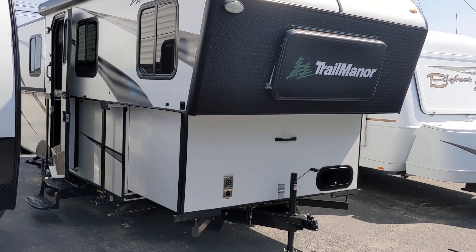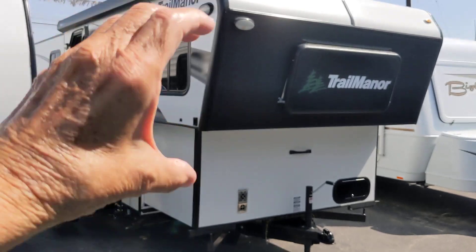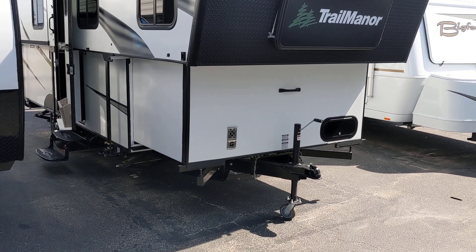It's a pop-up. You've seen them before at RV shows. This top part comes down, makes it easy to tow, very aerodynamic, and this is about 3,500 pounds.